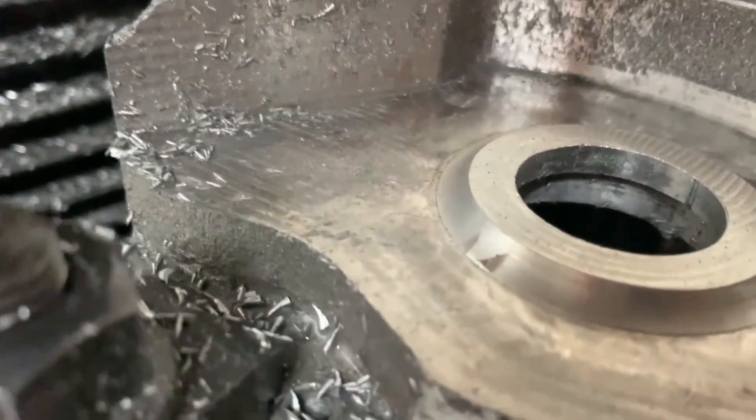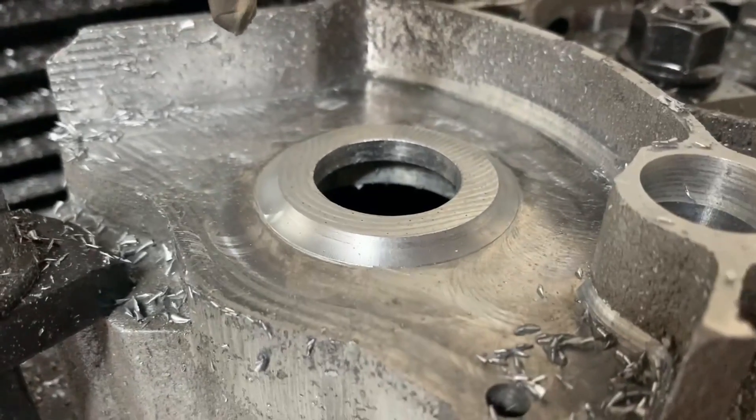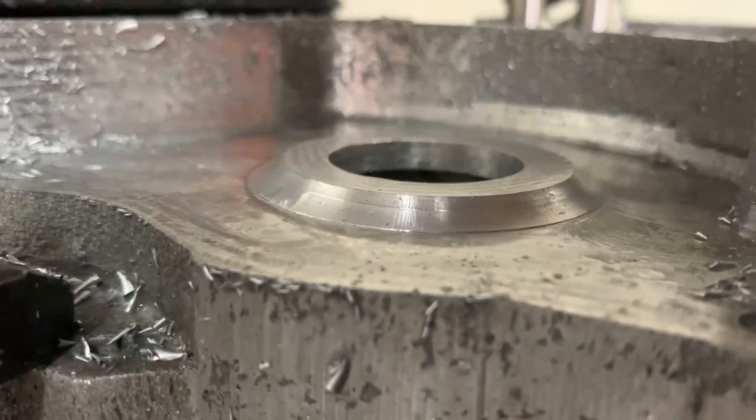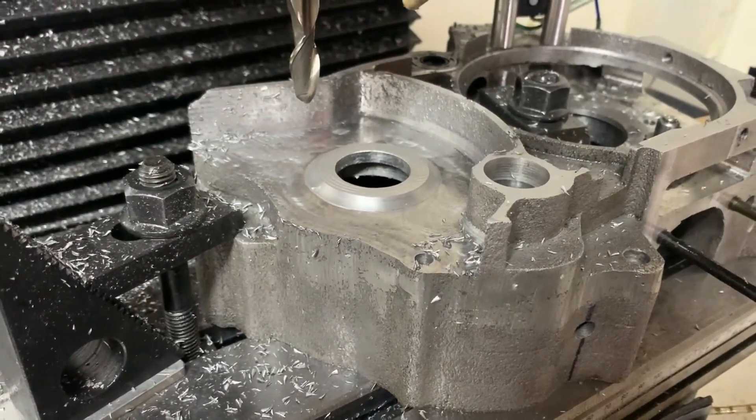That's pretty cool — other than the lead-in and lead-out on the final pass don't quite overlap, but I don't really care. Otherwise that looks mint, heaps better than a sharp corner. Last thing left to do is chamfer it and then we'll clean everything up.